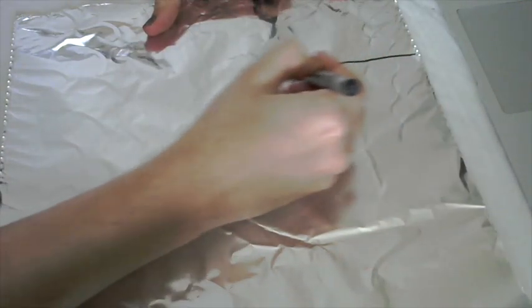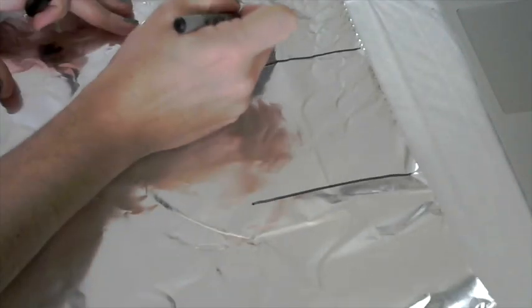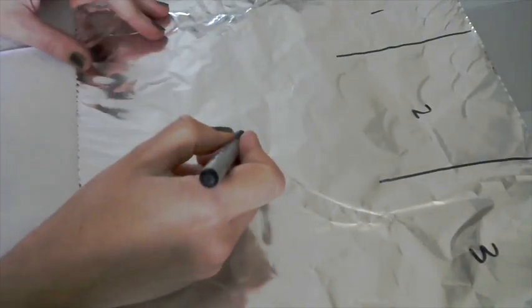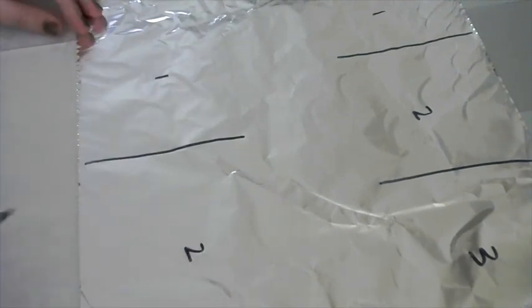The top part you're going to divide into three sections, so I'm drawing two lines here to divide the top of the aluminum foil into thirds. You don't want those lines to go all the way to the middle — about a third of the way down. Then on the bottom, you're just going to divide it in half, so draw one line down the middle to divide it into two halves.